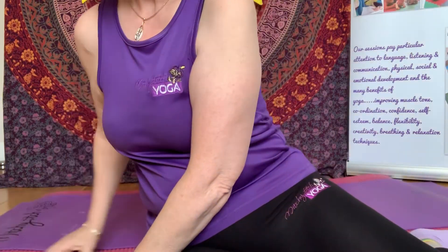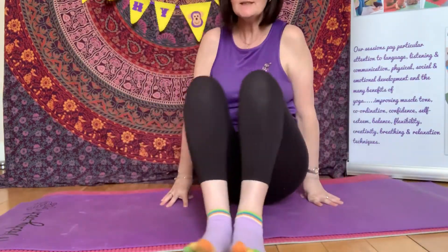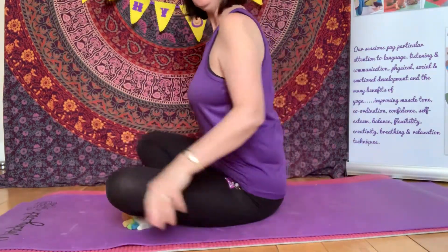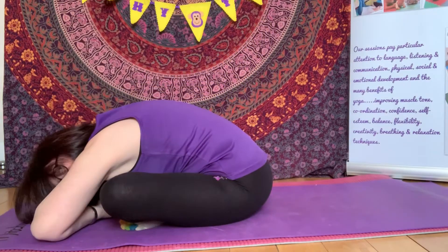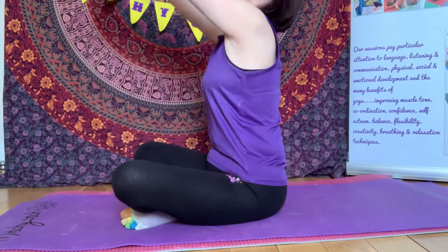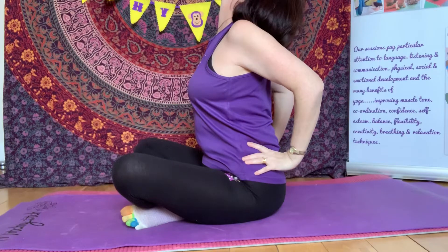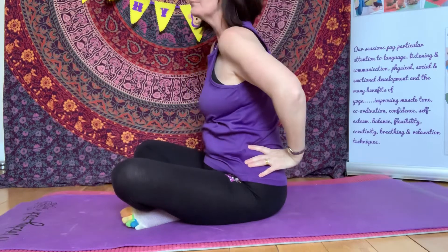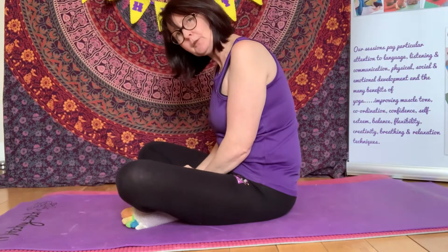So first we need to make sure we've done some gentle stretches for our spine. Let's bend forwards — oh, lovely stretch. And let's bend backwards. Beautiful. It's always a good idea to warm up those back muscles before we start.